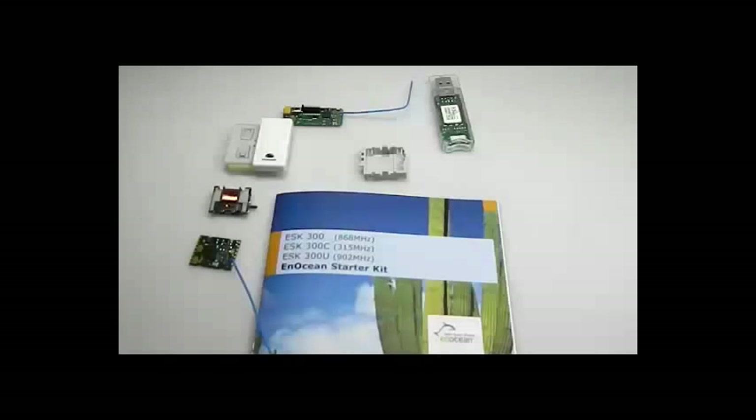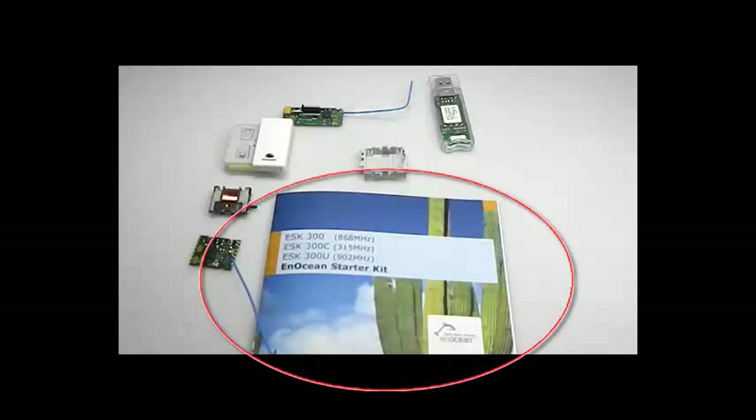It includes the temperature sensor STM33X, the push-button switch PTM2XX, a rocker for the push-button switch, the energy generator Eco200, the push-button radio module PTM330, the USB gateway USB300, a housing example from SEMD, and the user manual.